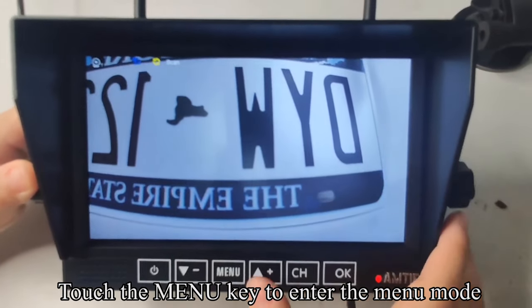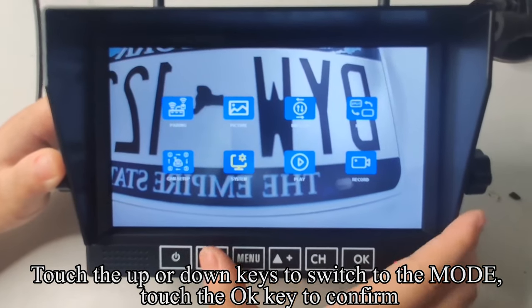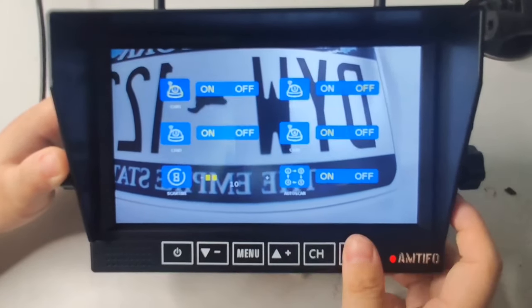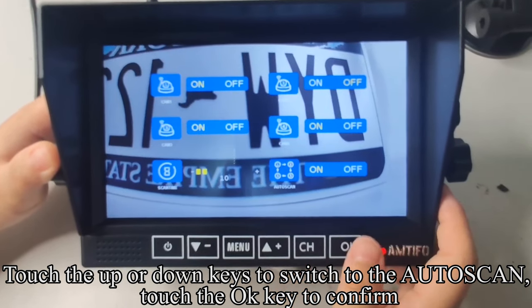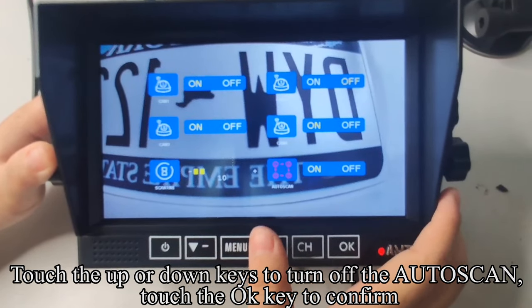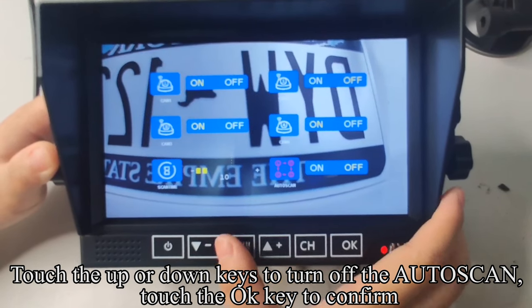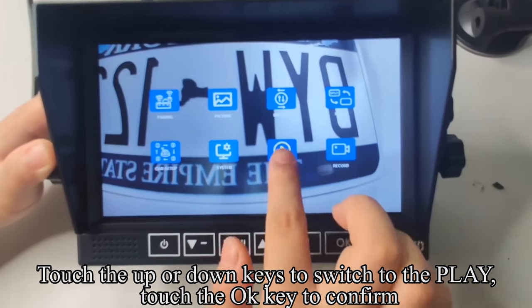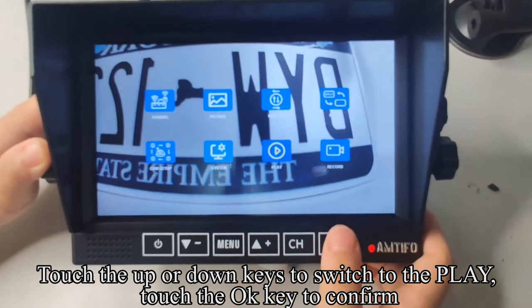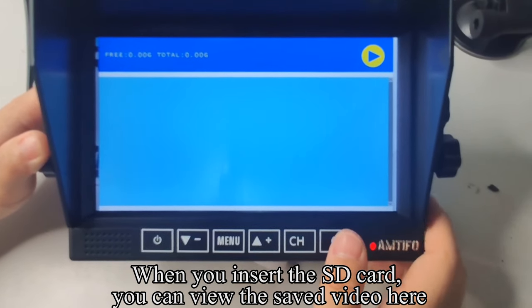Touch the menu key to enter the menu mode. Touch up or down keys to switch to the mode setting and touch OK to confirm. Touch up or down keys to switch to auto scan, then touch OK to confirm. Touch up or down keys to turn off the auto scan and confirm. Touch up or down keys to switch to the play option and touch OK to confirm. When you insert the SD card, you can view the saved video here.